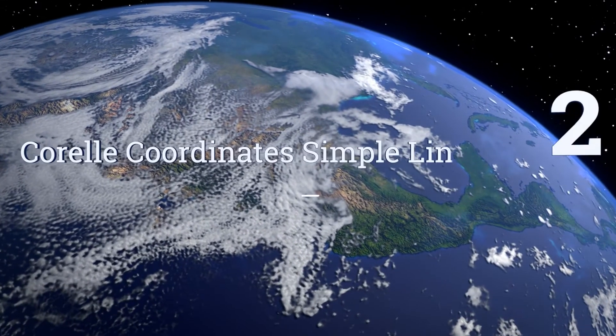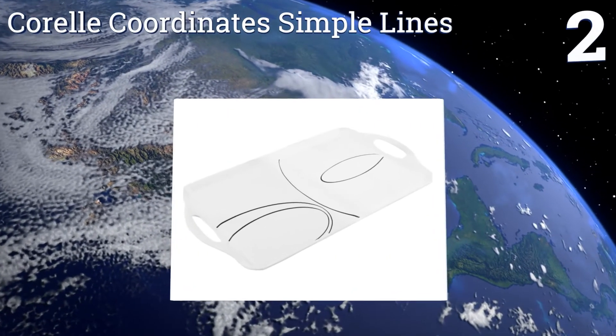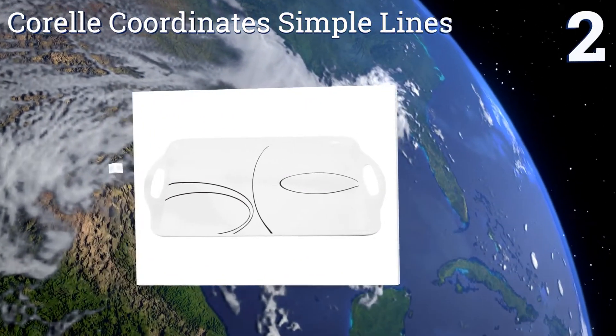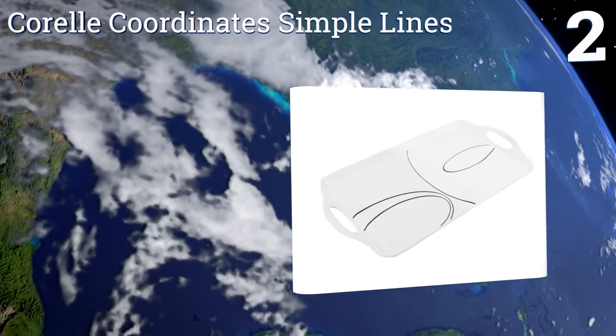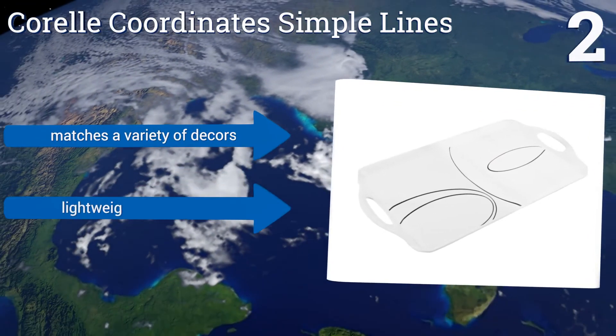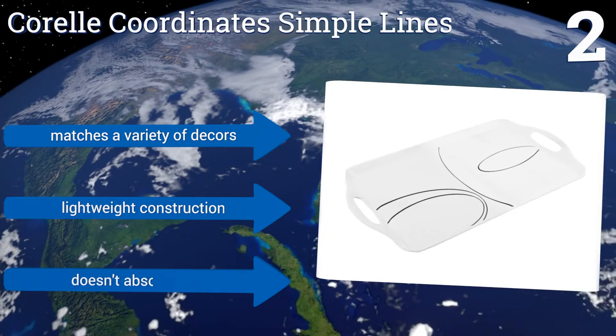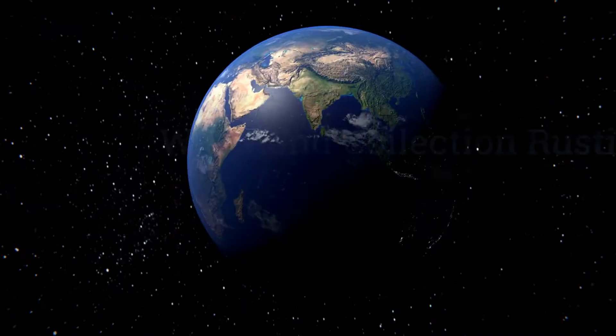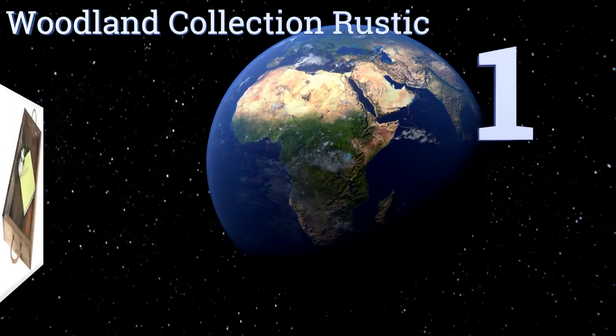At number two, the Corral Coordinates Simple Lines is a budget-friendly, lightweight, and easy-to-clean option made from melamine. It features a simple contemporary pattern with built-in handles, making it perfect for serving appetizers from the buffet. It matches a variety of decors and is a lightweight construction that doesn't absorb stains.